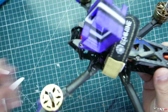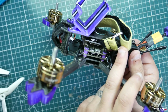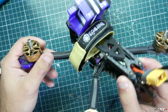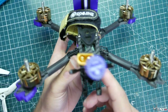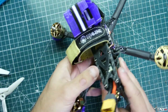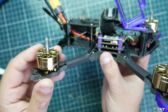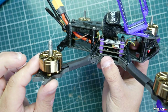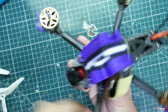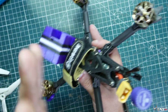The quadcopter has a Caddx Ratel camera up front — it's a micro camera. We have an F405 flight controller with a 50-amp BLHeli_32 ESC that goes up to 6S voltage, which is especially important if you're running it on 6S. We also have an 800 milliwatt VTX that does smart audio, so you can adjust it from 25 milliwatts all the way up to 800 milliwatts. The motors are 2307 — the KV isn't listed but they're around 1800 KV, which is about right for a 6S quad.